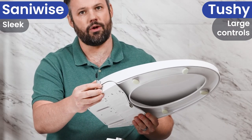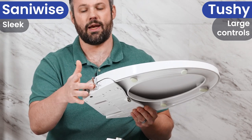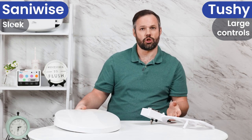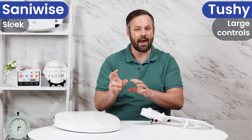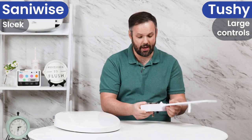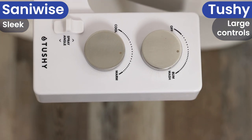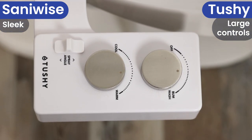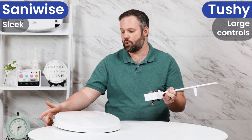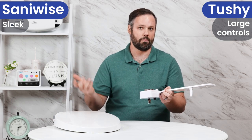One little lever and that's all that you're dealing with. You have your front and your rear wash and yourself cleaning all controlled from here. However, if you're not overly concerned about being inconspicuous and classy looking, but you'd prefer something that's maybe a little bit more intuitive, the Tushy has knobs for multiple different settings and has words on that side piece as well. So it might be a little bit more intuitive than the lever on the side, but it's also going to be a little bit more bulky.